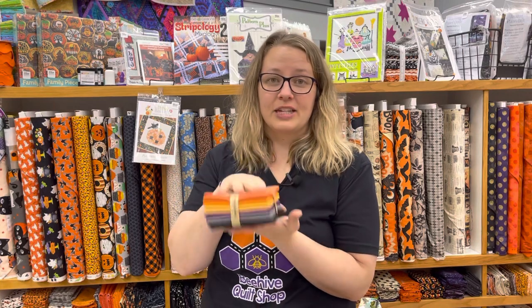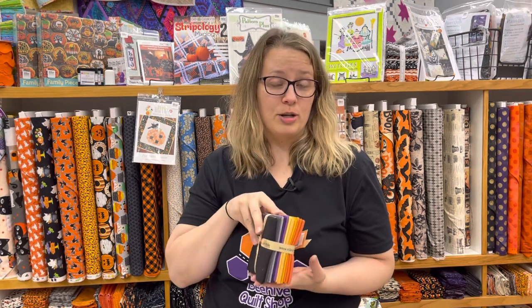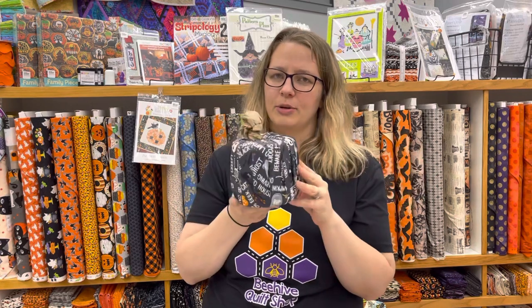This is a solid fat quarter bundle — don't forget how great solids are for adding into a Halloween collection. They're a little bit cheaper, and we prefer Riley Blake Confetti Cottons, which work awesome. That bundle would make a really darling quilt. Also, don't forget about toilet paper pumpkins — they're outstanding! You need just one fat quarter to make an excellent one. Toilet paper rolls keep getting bigger, so you might need a half yard, but it's a really fun project.